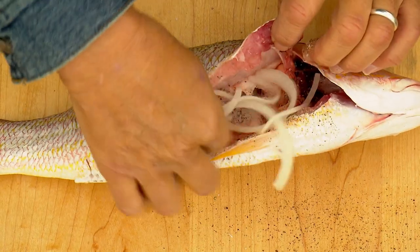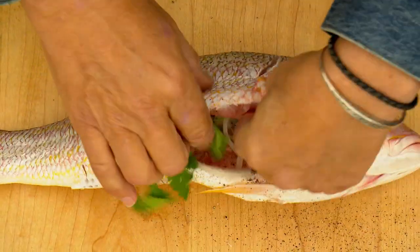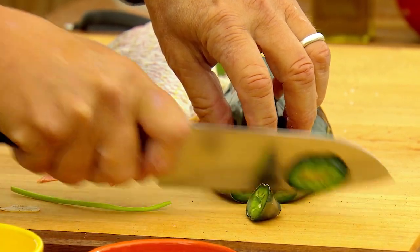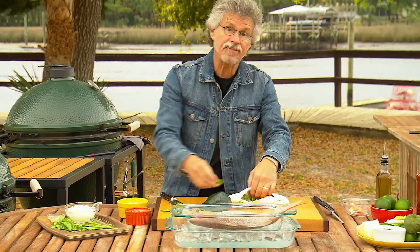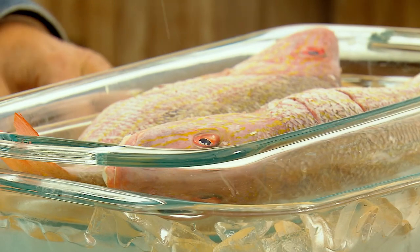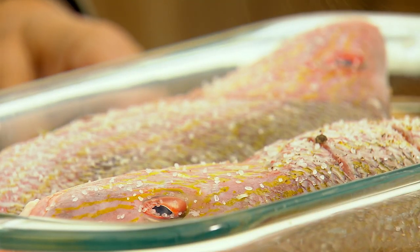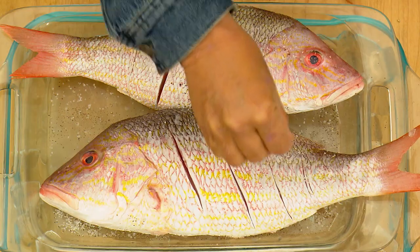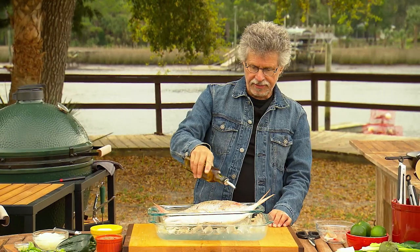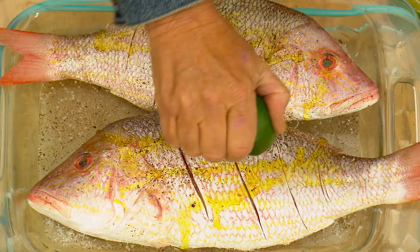Open the fish and season the cavity with coarse sea salt and freshly ground black pepper, then stuff the cavity with thinly sliced onion, thinly slivered garlic, fresh cilantro sprigs, and finally some thinly sliced poblano chili. The idea is to flavor the fish from the inside out. Then season the outside with coarse sea salt and freshly ground black pepper — do the other side the same way.